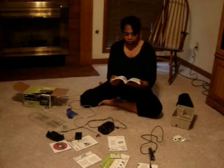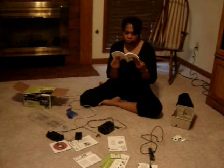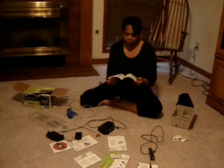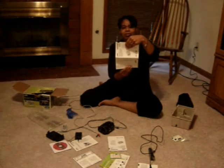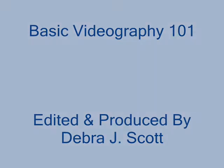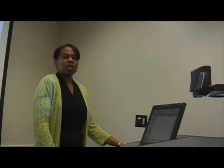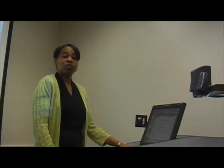So you've got a camera and all its accessories. You're excited and ready to make a short and simple video. At this point you're asking yourself, where the heck do I begin? In this video we will discuss how to get started using video as an instructional tool in your classroom.